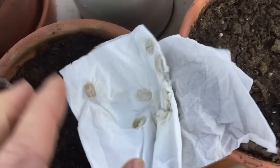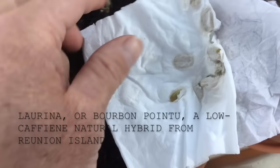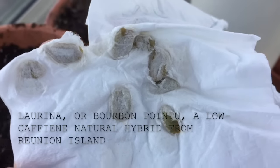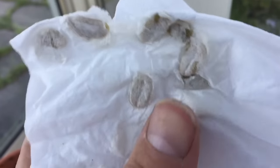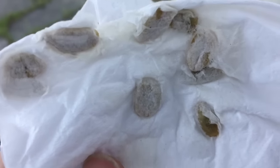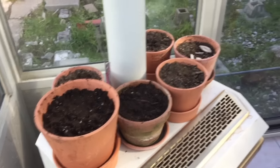These aren't even the seeds I brought from Ethiopia — these are from El Salvador, where I found a really cool variety called Café Laurina, which is a naturally low-caffeine coffee variety that's from Bourbon, Réunion Island. These are some pots that I actually keep on top of a heater to keep them a little bit warmer because it's winter here.